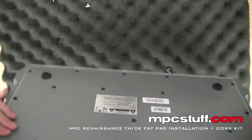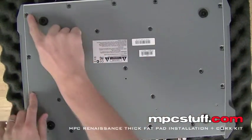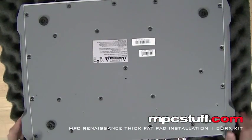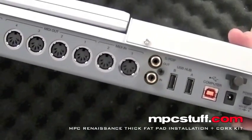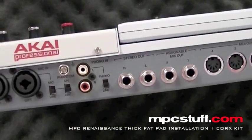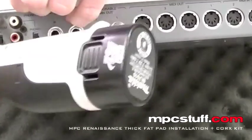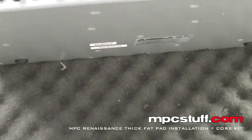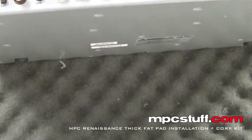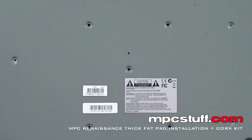First things first on the Renaissance, you're going to look at your back panel here and we're going to get the bottom screws out. You see all these screws here — they're all going to come out on the bottom panel. Now that we have all the bottom ones out, on the back side you'll have two here and two here we're going to pull out. These are holding that back piece casing and the top panel on.